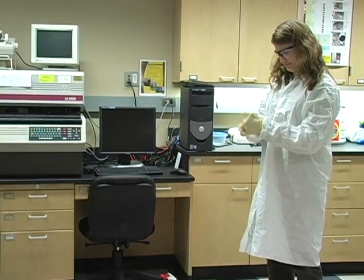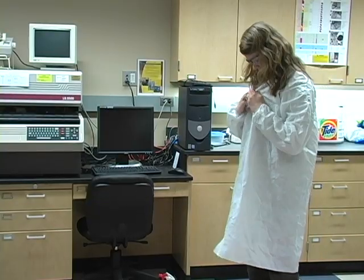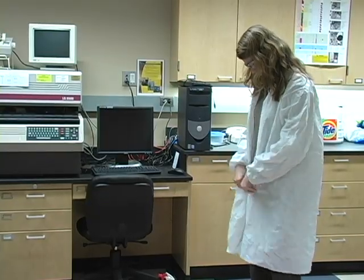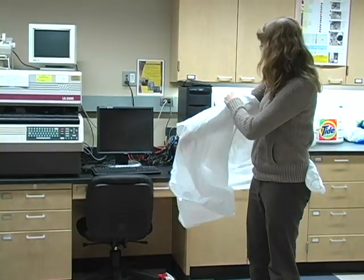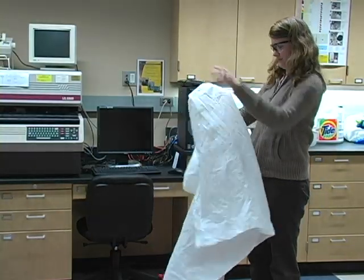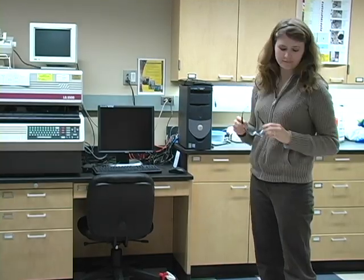Remove PPE, starting with gloves, then the lab coat, and then eye protection. If your hands become contaminated in the process, be sure to wash them before removing another piece of PPE. And lastly, wash your hands one more time after all PPE is removed.